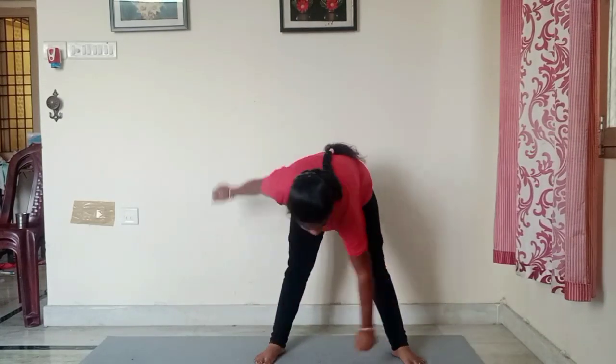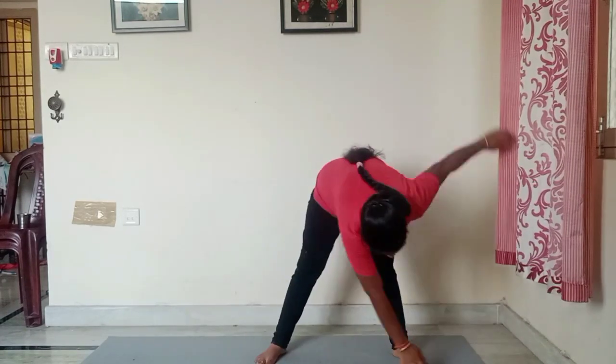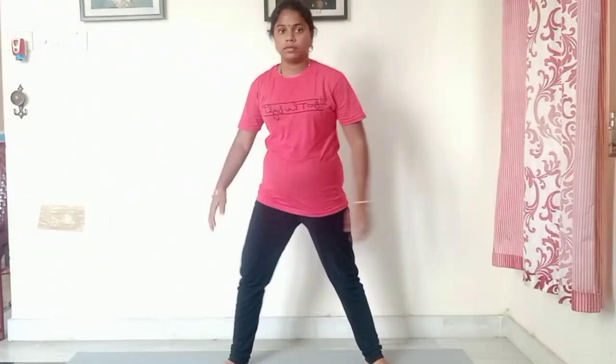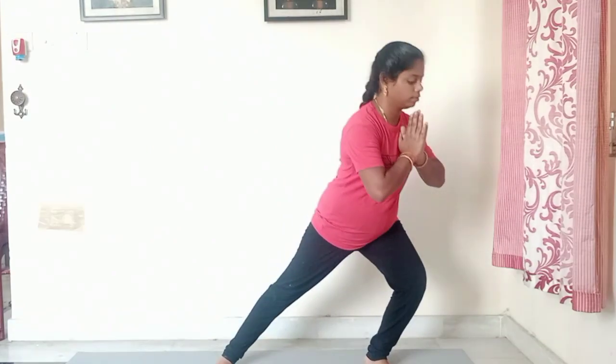Take the next exercise. We have to continue to do the exercise in every exercise. Then just do three sets. Take the next exercise. Once you have to do the exercise, we have to do the exercise. Next leg is straight, we have to do the exercise.